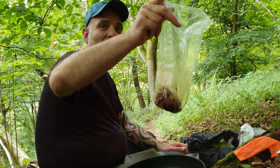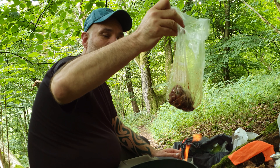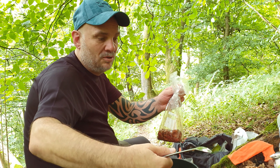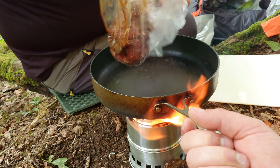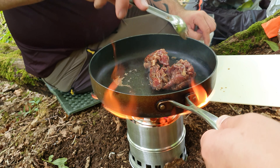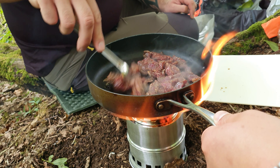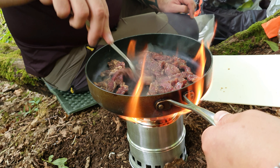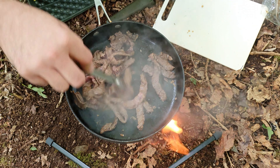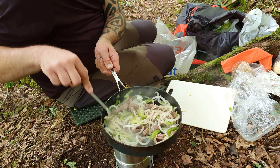Some sirloin steak here — only about two quid's worth — with some mustard sauce, garlic, and a bit of dark soy sauce. Nice. So I'm going to chuck that in. The green peppers and onions are in there now with the sirloin steak, finely cut.